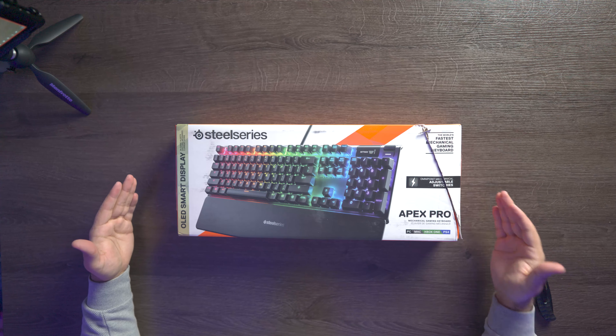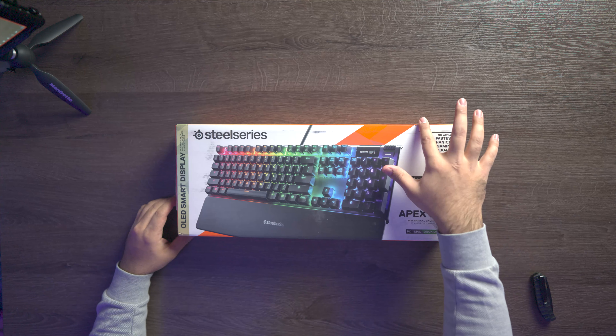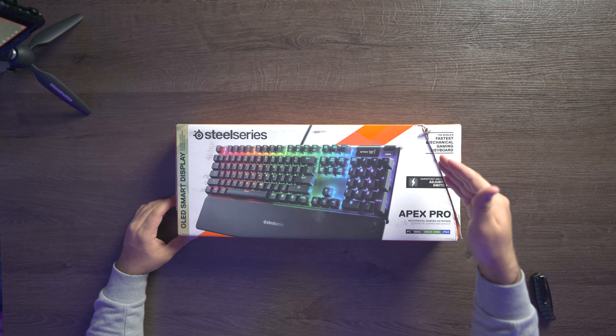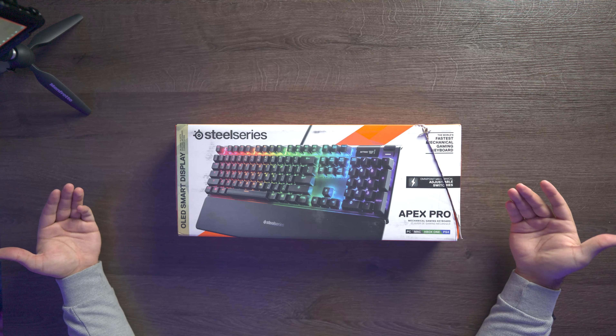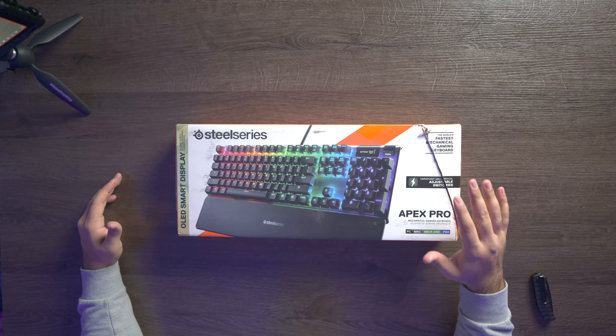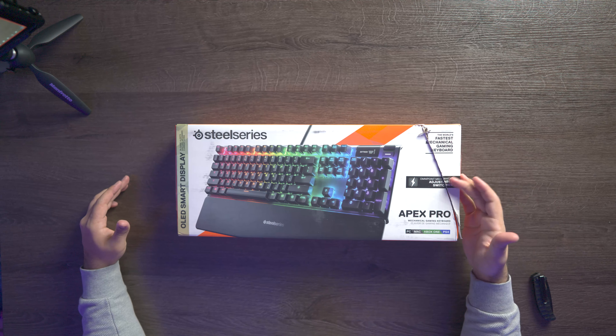Right here we have our new keyboard, the SteelSeries Apex Pro, and we're gonna unbox and see what's inside. You guys can see there's a gash right here — when I got it delivered, I ordered this on Amazon and it was delivered to me with a gash. They said they'll replace it if it's broken, but as of now it doesn't look like it's broken, it just looks like the box is ripped, so we're gonna open this up.